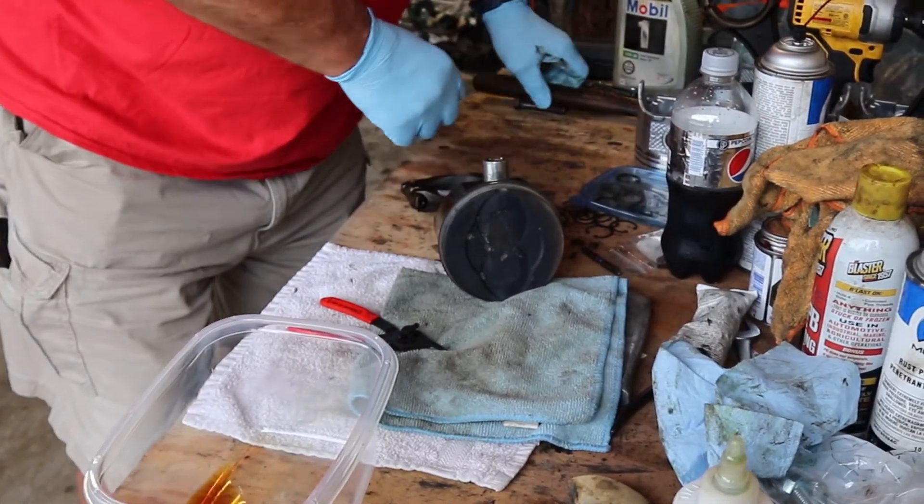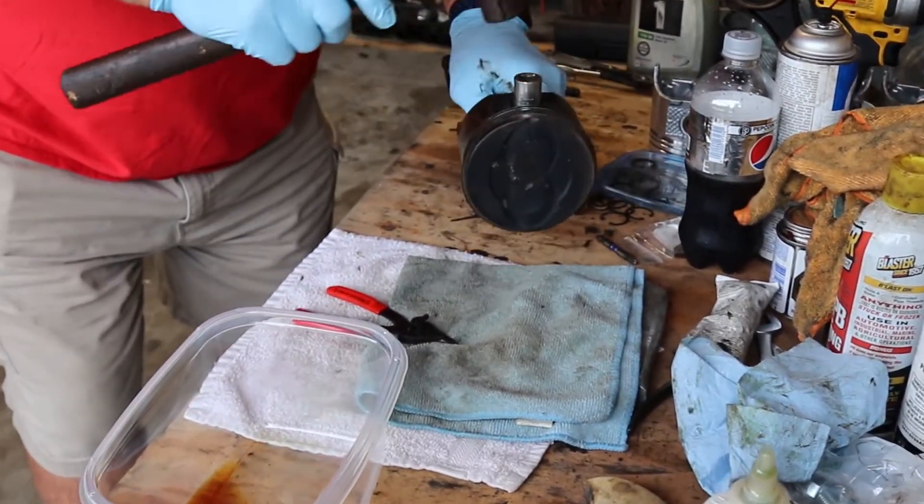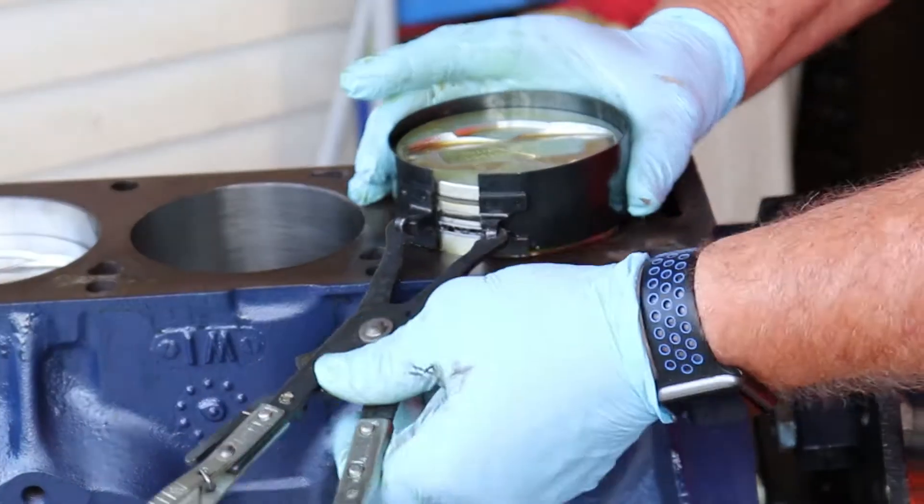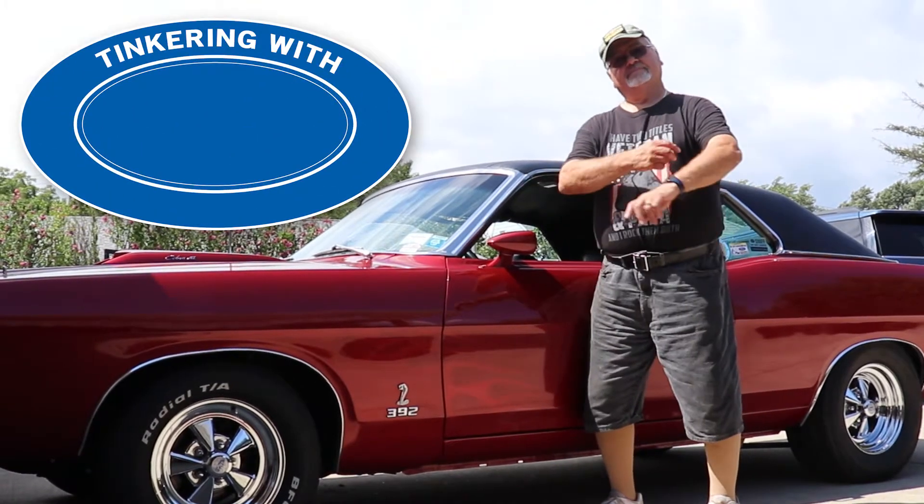On this episode of Tinkering with Tony, we watch Tony as he puts his pistons into his motor, one step closer to getting this baby running. Watch it all here on Tinkering with Tony.